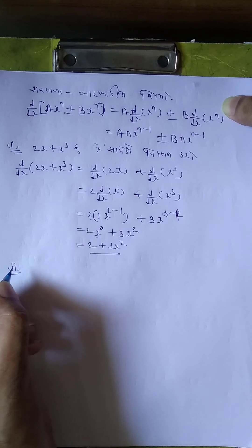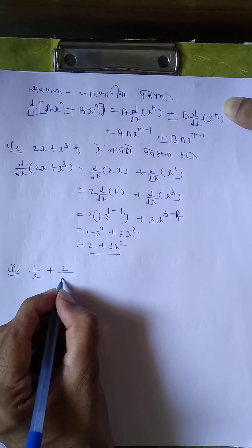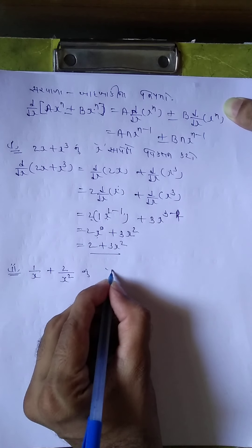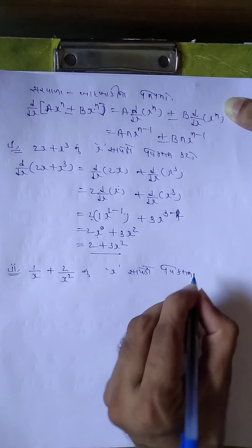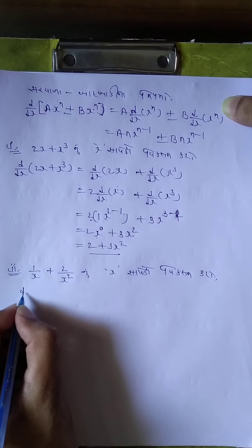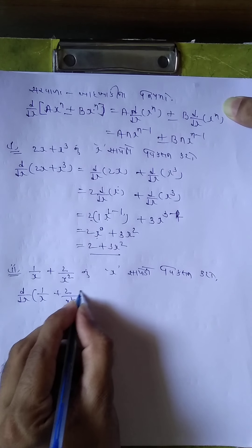Homework: d by dx of (1/x + 2/x square). Rewrite as x^(-1) + 2x^(-2).